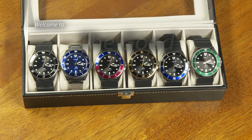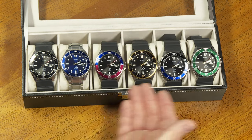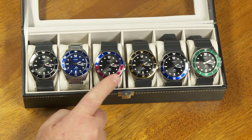Hi again, everybody. My name is Greg Anderson, and this is the Good Timekeeping Show with Greg Anderson. And today I want to talk about these watches here.